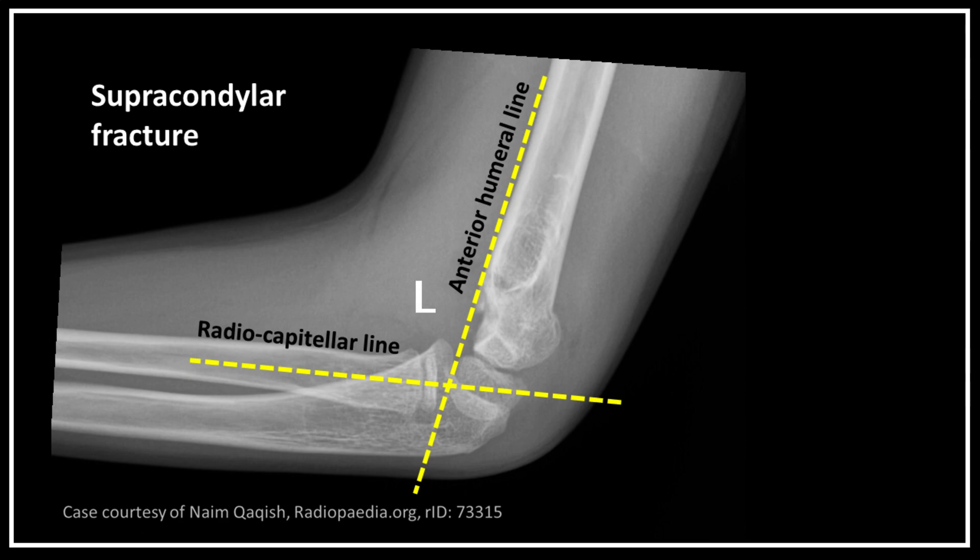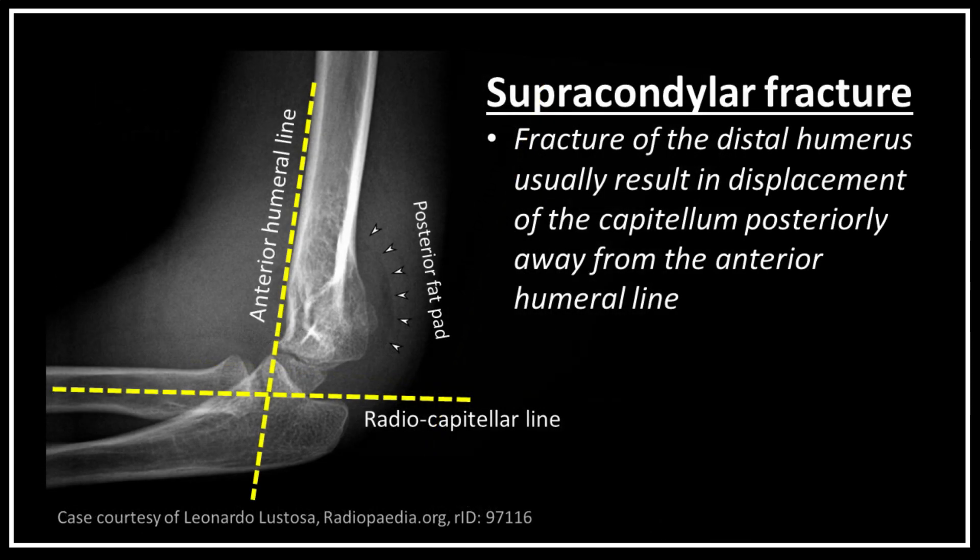In patients with supracondylar fracture, the capitellum is usually displaced posteriorly away from the anterior humeral line, and the radiocapitellar line may not bisect the capitellum as shown in the radiographs.